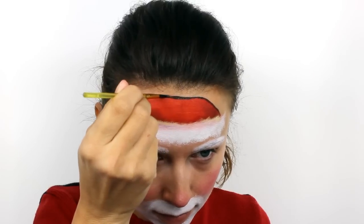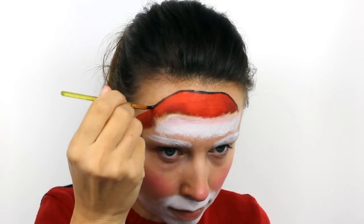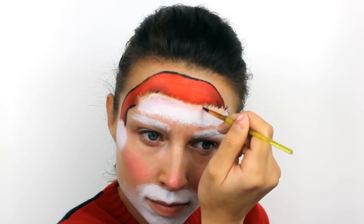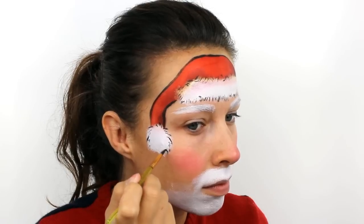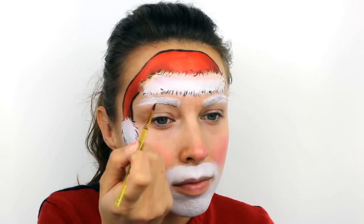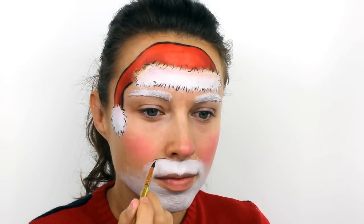With black, add a solid outline to the red sections of the hat, and then use small wispy strokes to outline the fur. Also add a small amount of black through the underside of the eyebrows to make them really stand out, and over the top edge of the moustache.